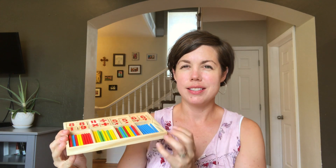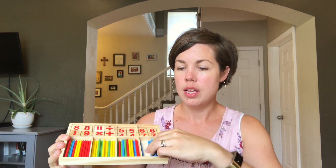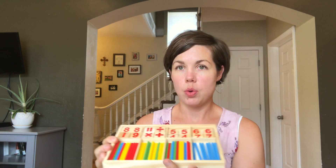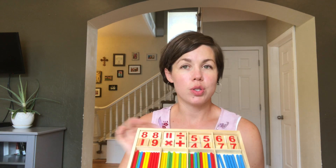Another thing we used, maybe not as much, were these rods — I forget what they're called — but they're really nice because they're colored and you can set up actual equations with the plus, minus, and equals signs. You can use them to match with numbers for number recognition based on how many rods. We did use these occasionally, just not quite as much as some of the other manipulatives, but I had them on hand so we used them.